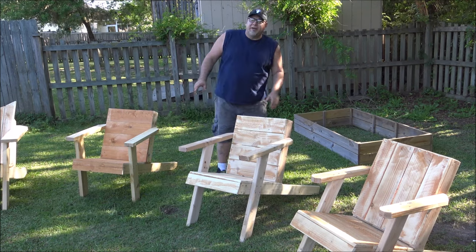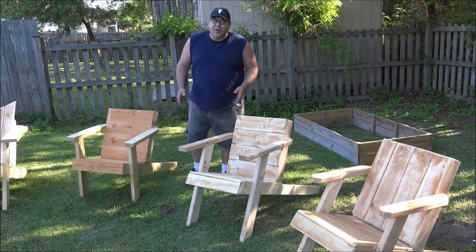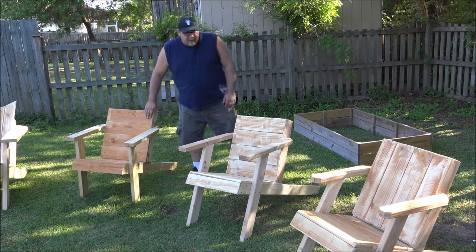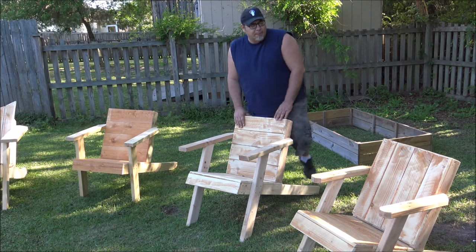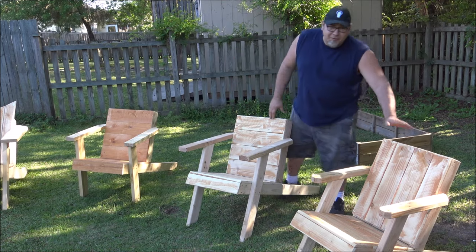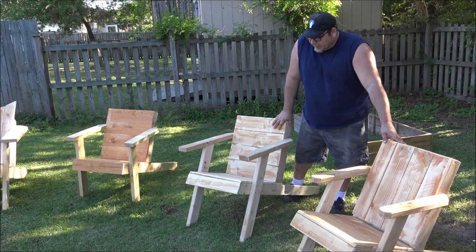I've got three chairs sitting here. This one — if you just watched the video, the $11, 11-minute Adirondack chair — this is the actual chair I built. This is the chair that the plans I made are based on. And then this is the chair that I built during my Twitch hangout last week.